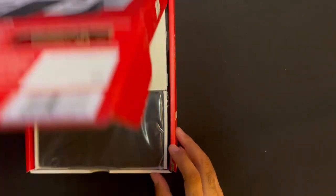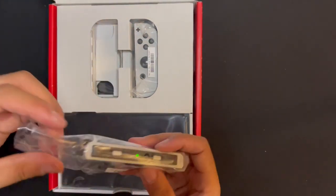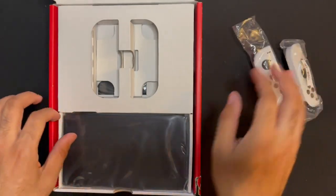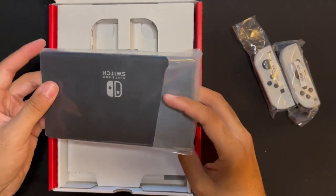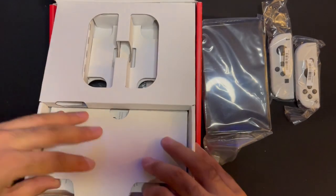I'm fucking the box up. Fresh! Left Joy-Con, right Joy-Con baby — set that to the side. It's gotta be the screen. Fresh! Put that to the side. What else we got in the box? Better have everything.